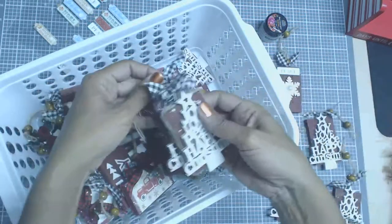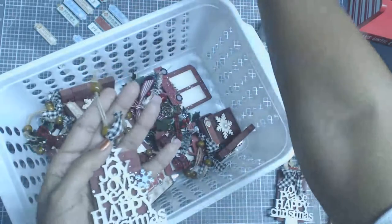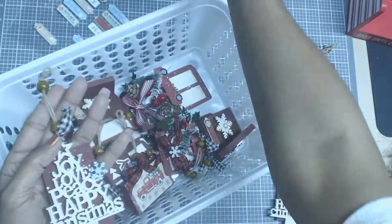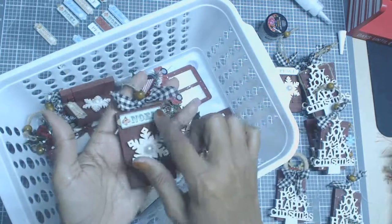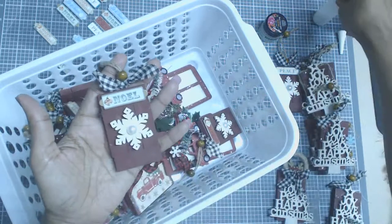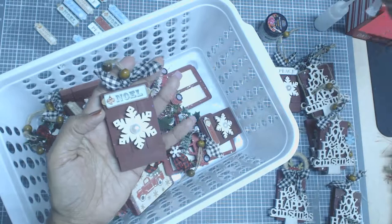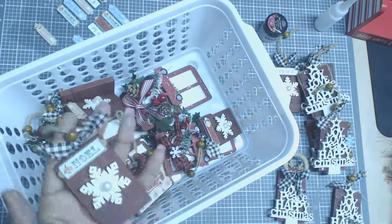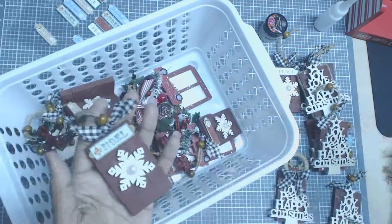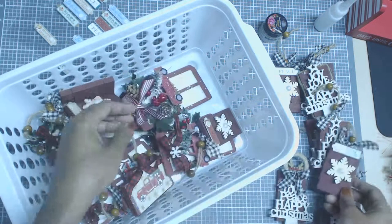These are almost the same. This one I added a Hobby Lobby snowflake — comes in a pack, 50% off. They came out really stinking adorable. There's more of the Hobby Lobby little sticker things and a Dollar Tree snowflake that I painted. They come unpainted with some trees and little gift things that you can paint up and change around. I added a little bling and a pearl in the center.